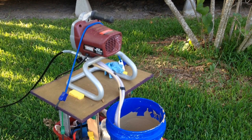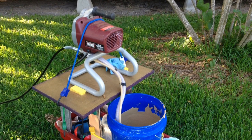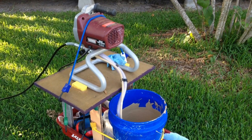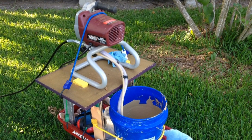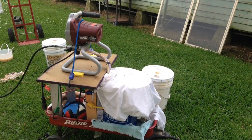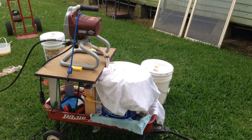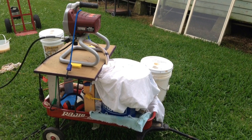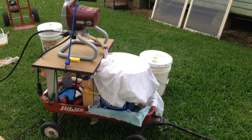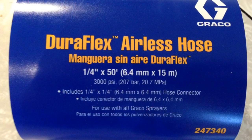The reason I built it to go onto a wagon is so that I could wheel it around my yard, which has some dips and holes in it. So it was ideal to have the bungee cords holding the pump, paint, and buckets in place. After it's ready to paint, I covered the top with a cover from a paint can plus an old sheet so that the paint would not dry up during painting.